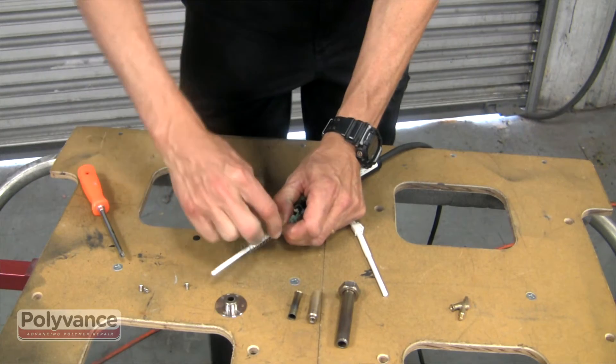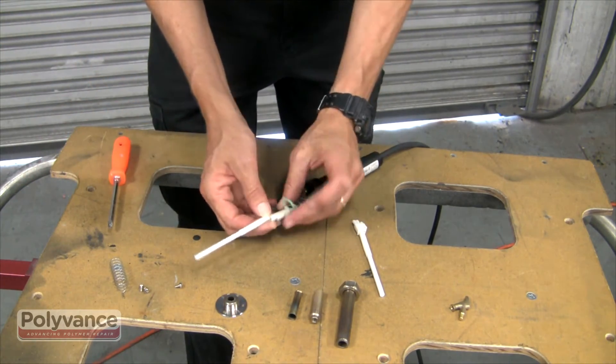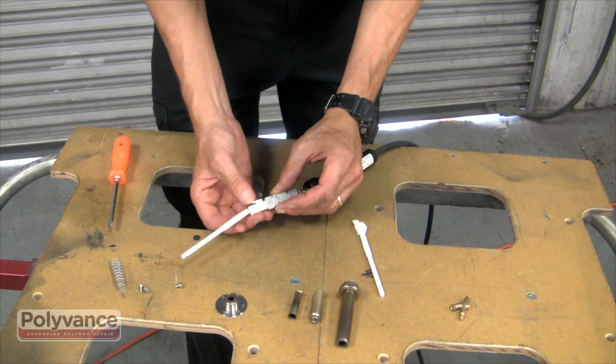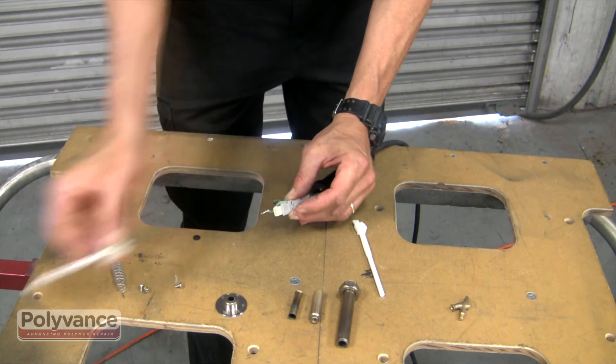Remove the ground spring from the ground wire. Push down on the tab located on the side of the heating core's connector, remove, and snap the new core in place.